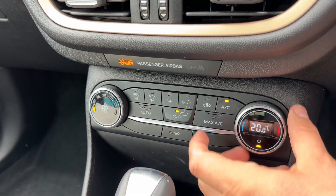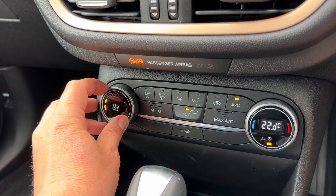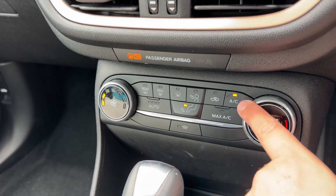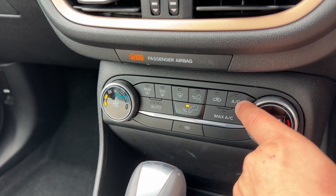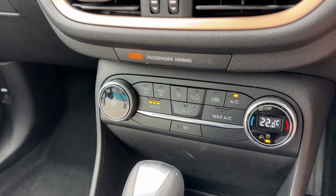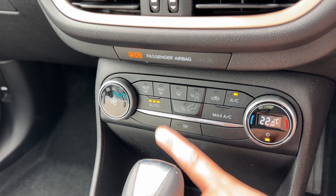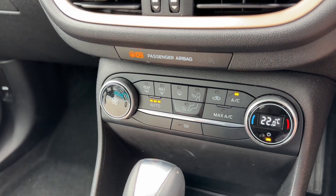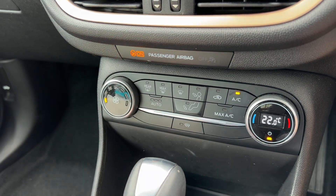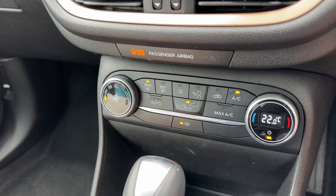We then have climate control, where you can adjust the temperature within the car, the fan speed, and the direction you'd like the air to be distributed. The air conditioning is on at the moment — this button will turn it off or back on again. Alternatively, you can hit auto, and the car will maintain the temperature you've set by taking control of the air direction and fan speed. You can override that manually — you'll see auto has gone off — and put it back on your own settings, including a heated rear screen and heated front screen.